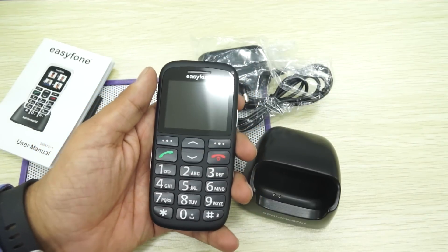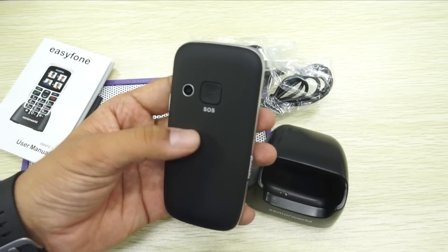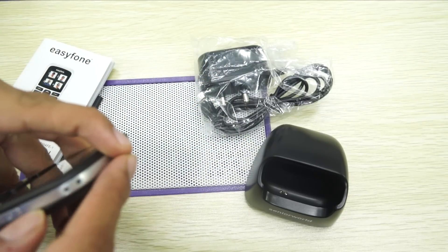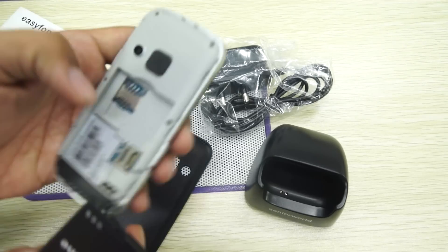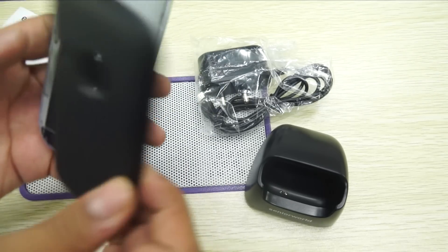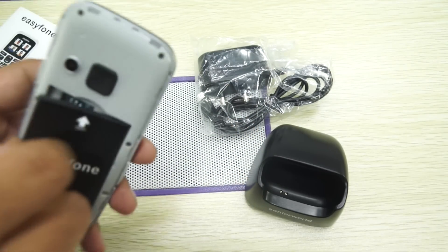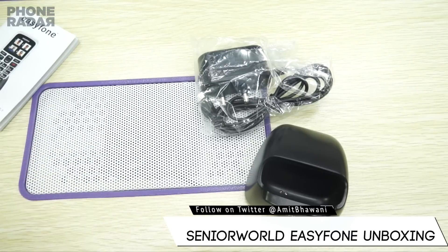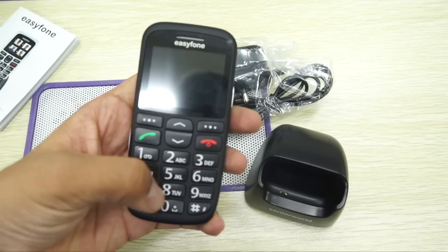It would be almost a decade since I've held a feature phone in my hand. It's pretty hard to get used to the T9 keyboard and other things we used to see almost a decade back before smartphones took over the industry. Let's push the battery in — you can also note the SIM card slot which is below the battery. Let's push that back and check out the phone itself.